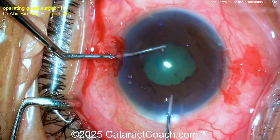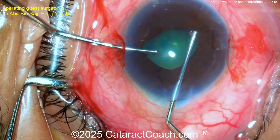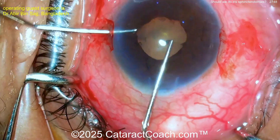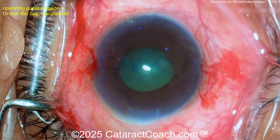Now a little pupil stretching — maybe you don't need to do anything else, right? That looks pretty reasonable. Good pupil stretch here. And now let's see — more viscoelastic.